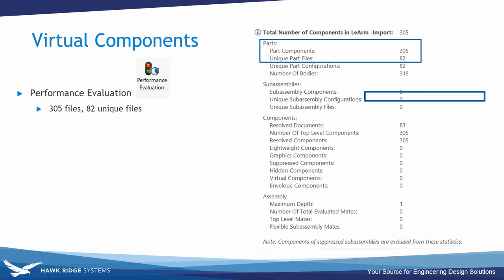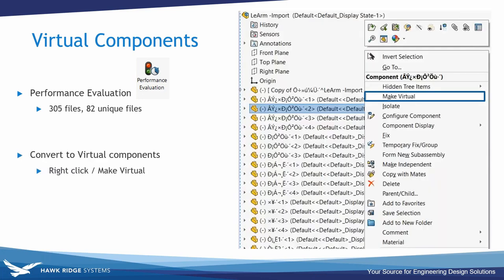My IGES file contained 305 parts, 82 of which were unique — that would be a lot of files to move around when collaborating. To simplify, I made all components virtual, saving them inside the assembly instead of as unique part files. To convert a part to a virtual component you just right-click and choose Make Virtual. That took my entire assembly from one assembly file plus 82 part files down to just one file to share.